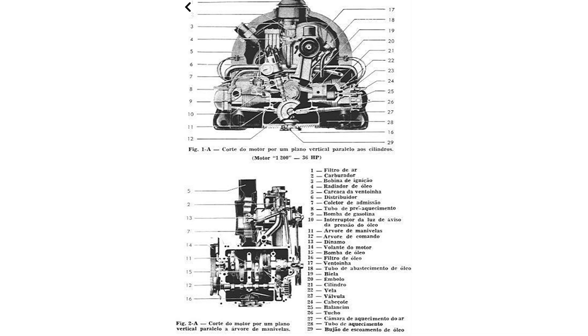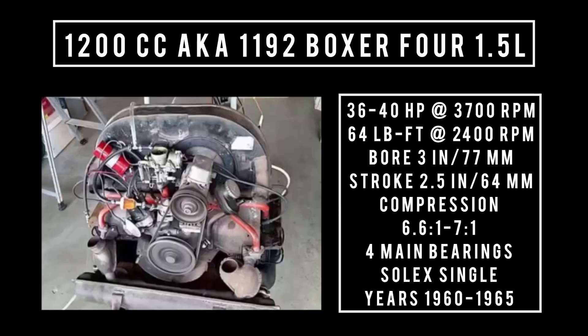In 1960, Volkswagen came out with the 1200 CC — also known as 1192 CC, 1.2 liters. This engine had a new crankcase with a pedestal for the generator. It also implemented a new cylinder head design, an inlet manifold, and a larger Solex carburetor, which bumped horsepower up to 36 to 40 horsepower at 3,700 RPM, with 64 pound-feet of torque at 2,400 RPM. Bore was 3 inches, stroke 2.5 inches, compression increased to 6.6 to 1 or as high as 7 to 1. Four main bearings, Solex single barrel carburetor. Maximum top speed was said to be 72 miles per hour. This engine was produced from 1960 to 1965.